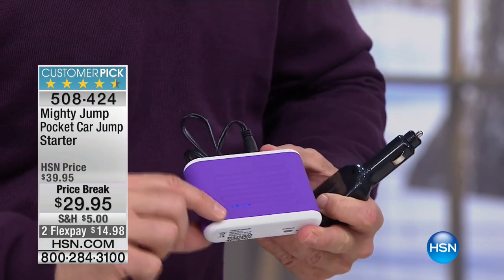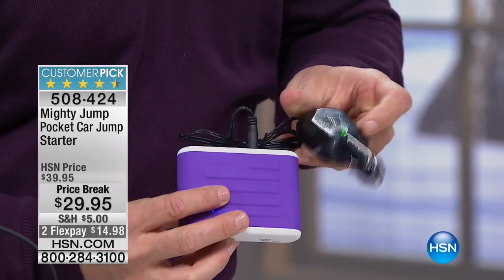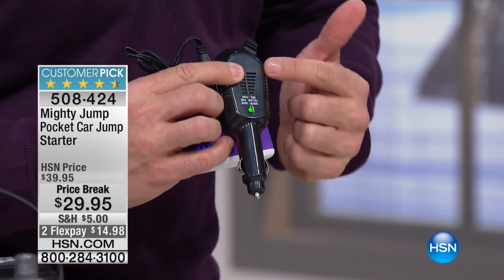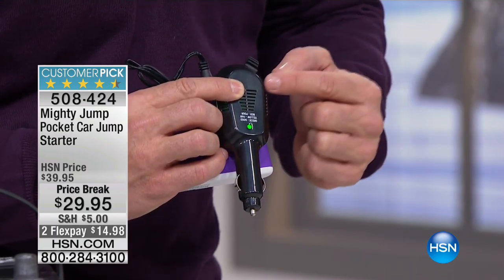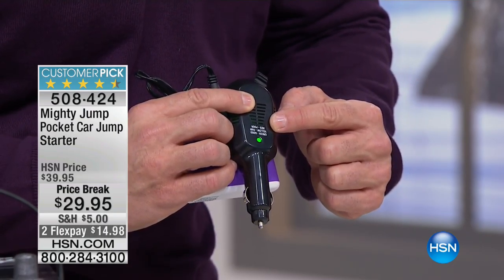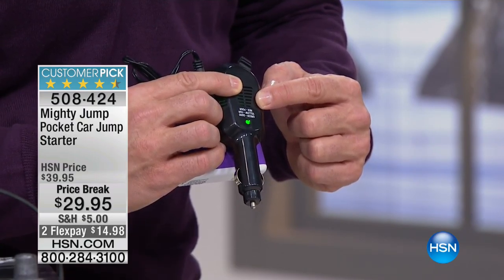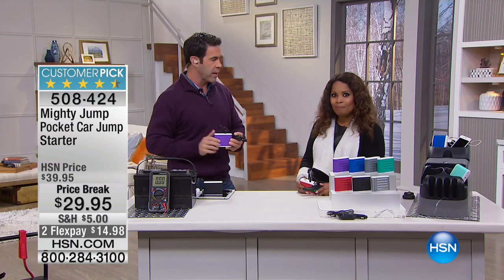We added indicator lights in the front to tell you how much charge it's got — you see those little blue lights right there. And we added one more thing: a sensor. We made this intuitive so you don't have to even push a button to know whether it's USB or 9-volt charge. You'll see this is a green light. If it's green, your battery can be charged. If it's yellow, it's iffy. If it's red, it's dead — call a tow truck, call somebody to bring a new battery.